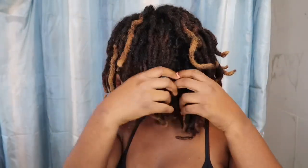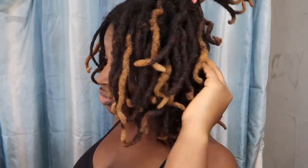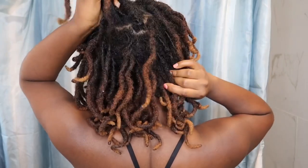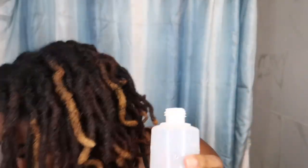Before we get started, I'm going to go through my hair and separate it, because a lot of times they get tangled with each other, so I just go through and detangle them. Also, this was like two and a half weeks' post my pipe cleaner curls, and they're still looking pretty decent, but I knew it was time to wash my hair. If they weren't as dirty I probably would have left it another week because they were still really cute.